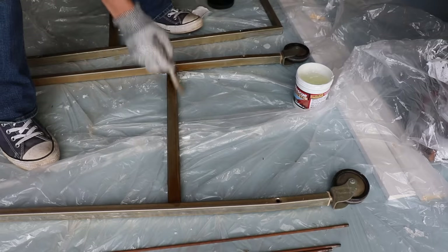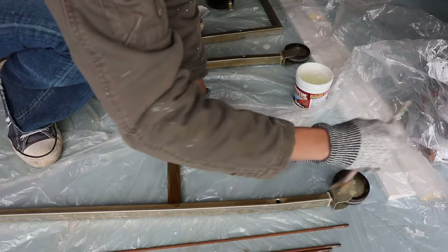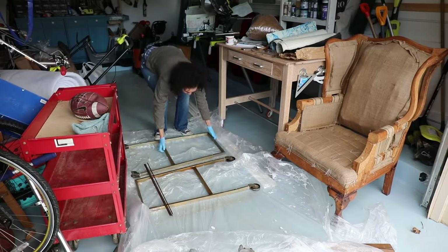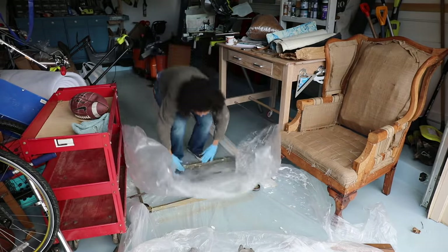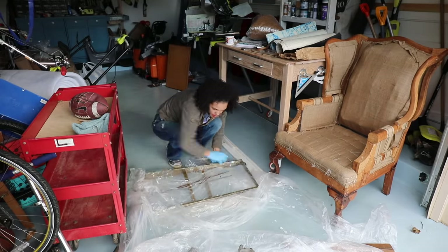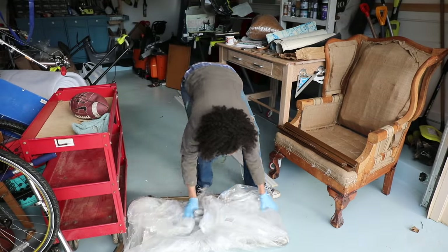The instructions said to leave it on for about 24 hours. I decided to leave it on for three days, only because I got busy and didn't have time to work on the project. It really worked for me. After wiping it on, the instructions said make sure it does not dry. So I wrapped it up in painter's plastic and just let it sit in the garage for three days. It was a little smelly, but it wasn't too bad.